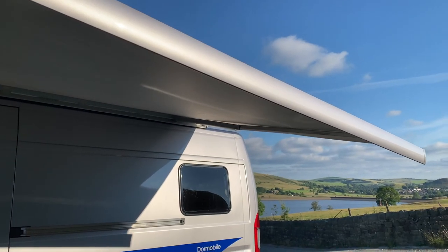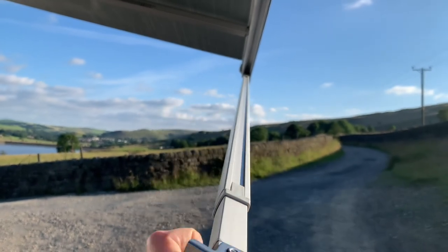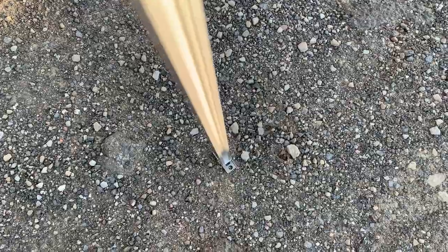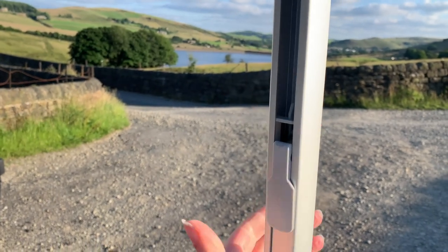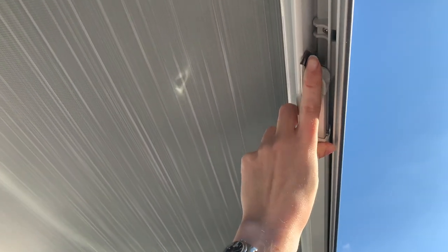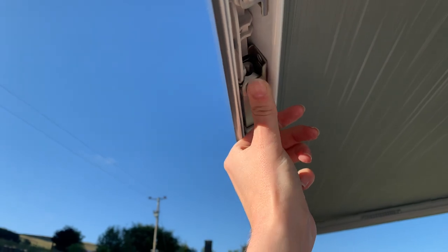Once the awning is extended, put the legs down to secure it. Squeeze backwards on this and pull it down, then flatten this clip which will be the foot for the leg when fully lowered. To secure the legs at the right height, raise the peg and push it into position, then add pegs into the holes on either side. To take the awning down, release the pegs, slide the legs back up, and once contracted push it up into the gap and squeeze it backwards so it sits behind there.